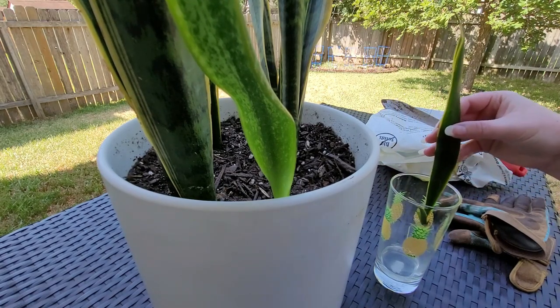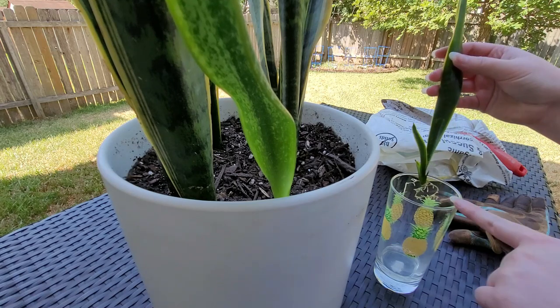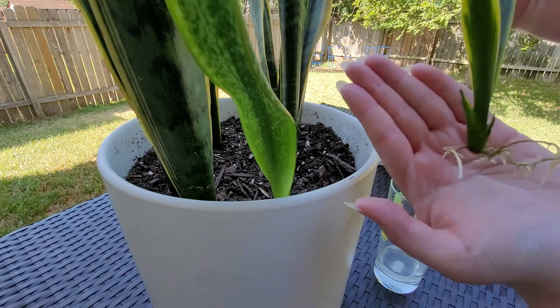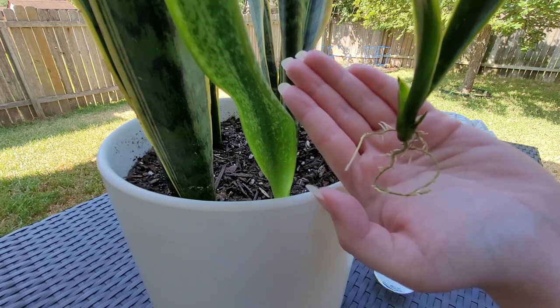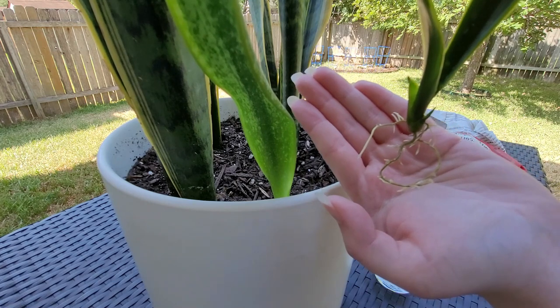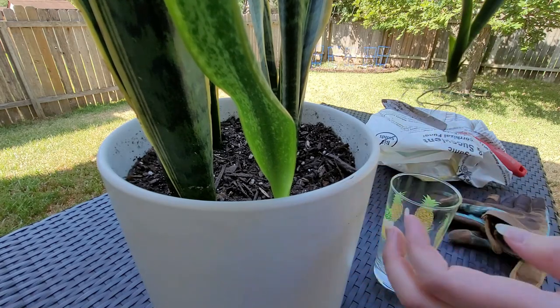Checking in on the snake plant propagation — you can already see, I'll hold it a little closer, it's been doing very well. We've got lots of little root growth, so I think it's a good time to go ahead and transplant it back with its original plant.